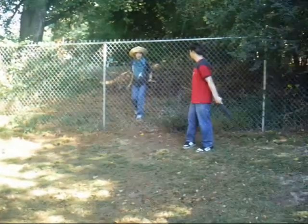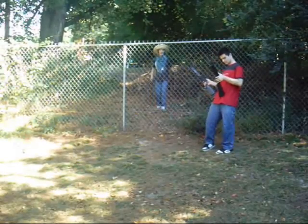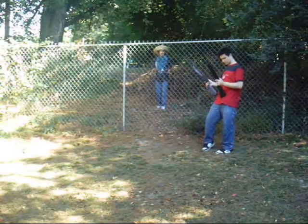Step one: get a good footing and a good running start, like this. Step two: get a good jump, like I can do.